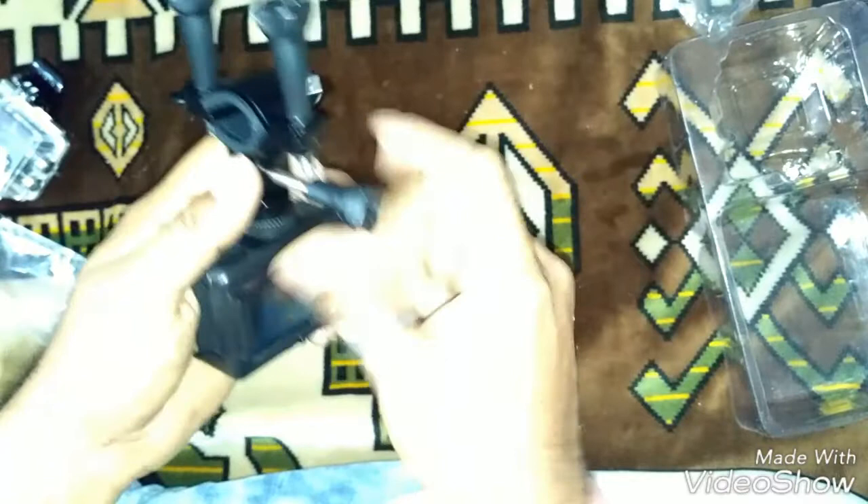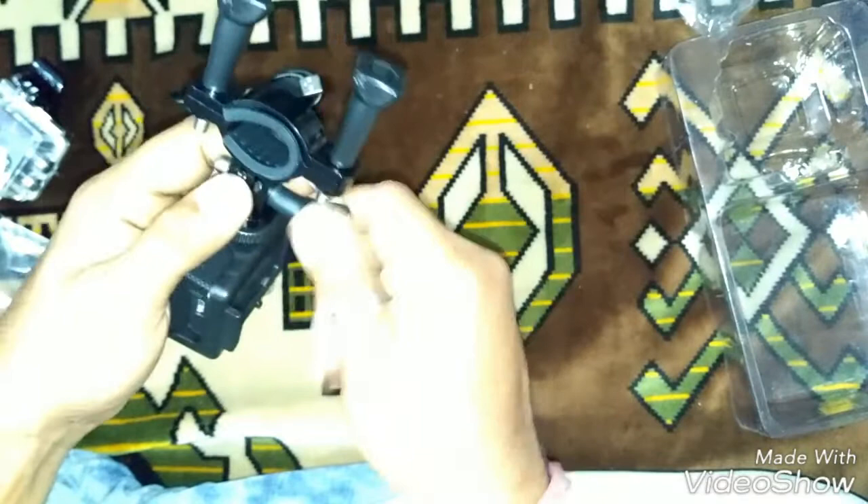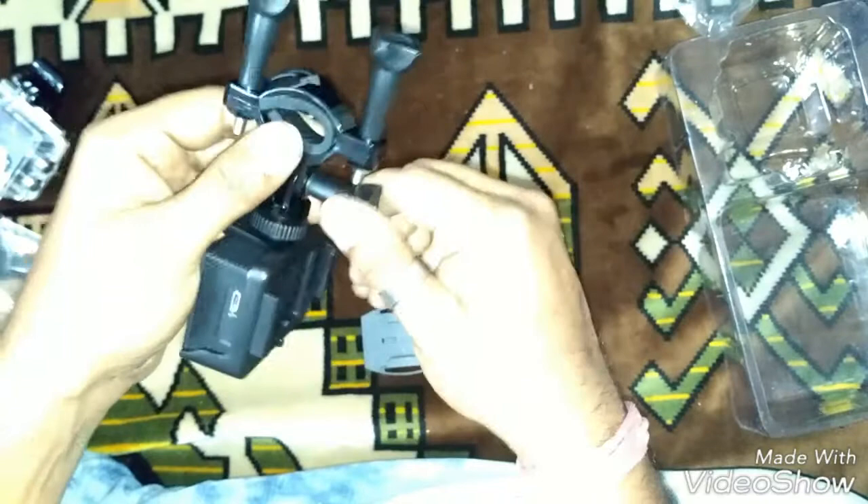There are some attachment screws here. You can hang your camera like this — yes, it's quite good. It's quite fun, absolutely!